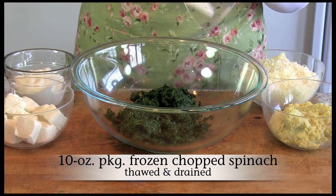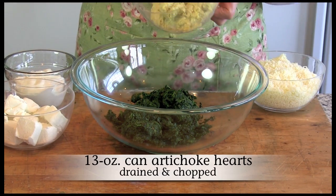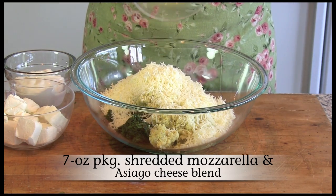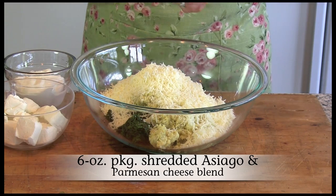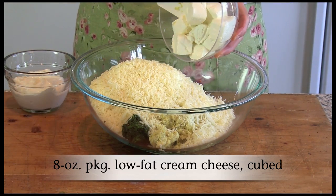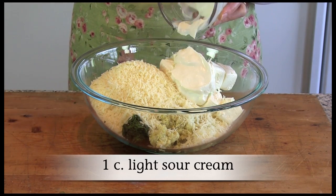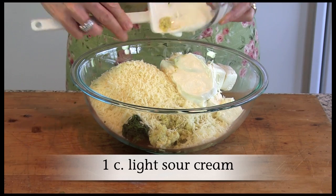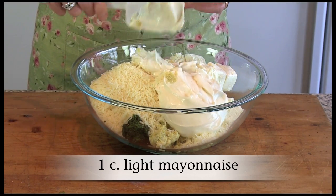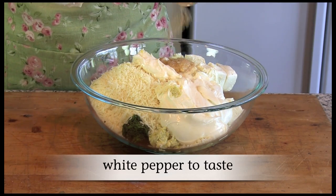Start by combining frozen chopped spinach, thawed and drained, artichoke hearts, shredded mozzarella and asiago cheese blend with roasted garlic, shredded asiago and parmesan cheese blend, low-fat cream cheese cut into cubes, light sour cream, light mayonnaise, garlic, and white pepper to taste.